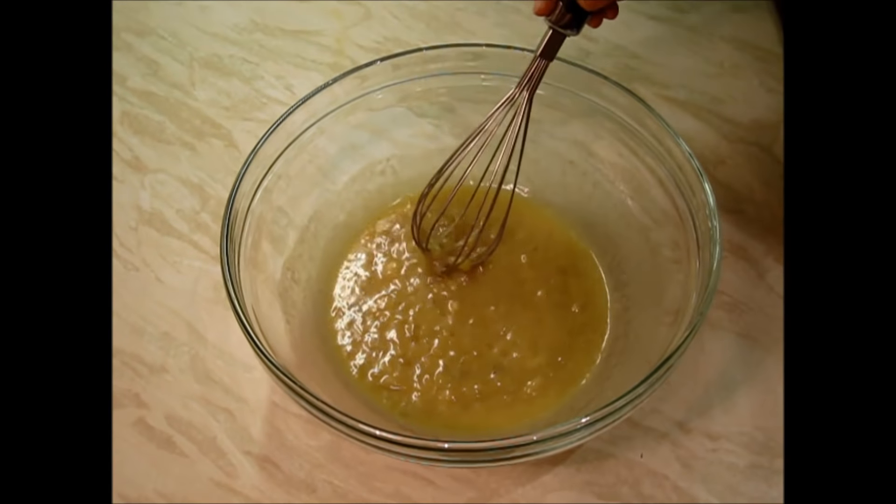Now I'll show you by inserting a toothpick — as you can see it has come out clean, so we can say that the muffins are done. I'll give them a rest of five minutes first, then I'll take them out and serve. The muffins have rested for about five minutes and are cool enough, so I'll be taking them out — I'll just put a knife across all the sides and very gently take out the muffin. As you can see they have come out very easily.